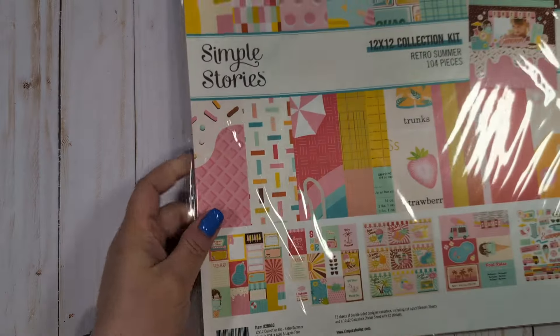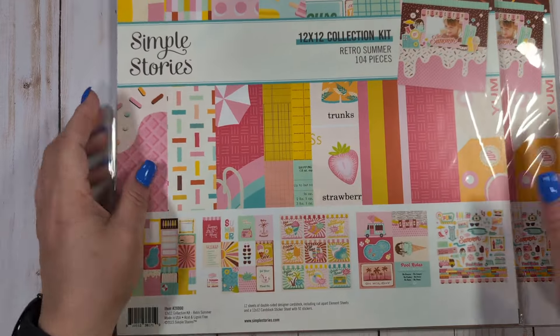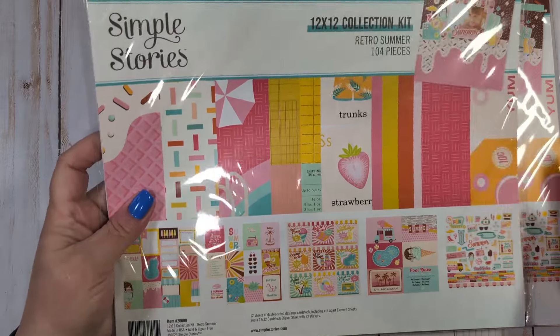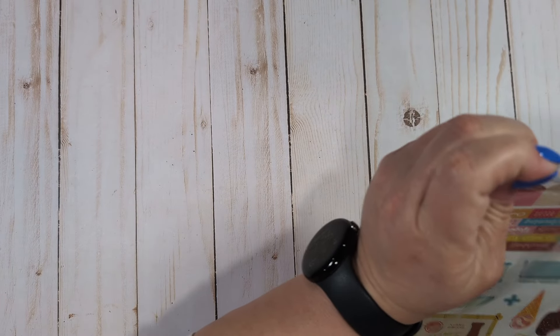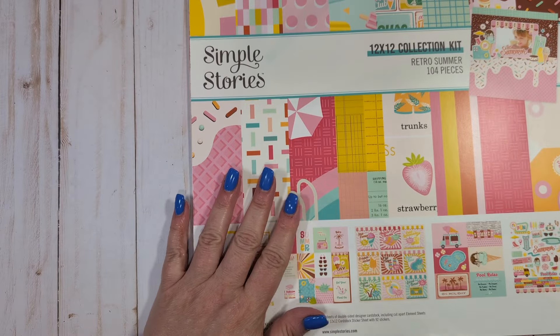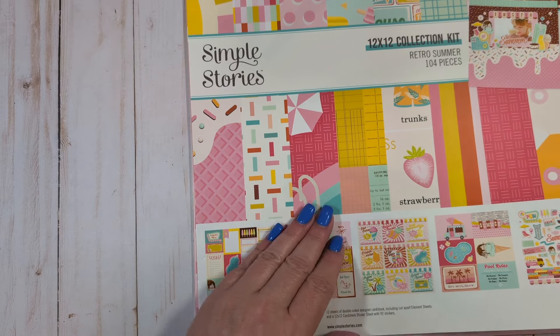I'm going to show you everything that I have for this collection. You're going to get two unopened kits — these are both unopened. This is the 12x12 collection kit, so you get two of these and they are brand new. I'm just going to open one because the other has not been opened. But you're also going to get essentially a third kit that has been opened. I just went crazy and bought a ton of this. I'm opening this one just to show you.